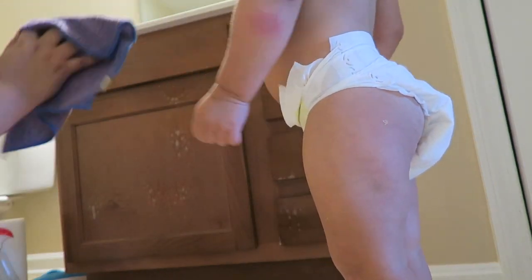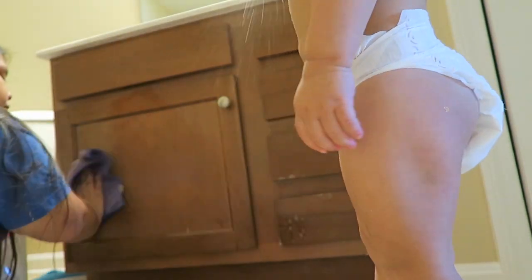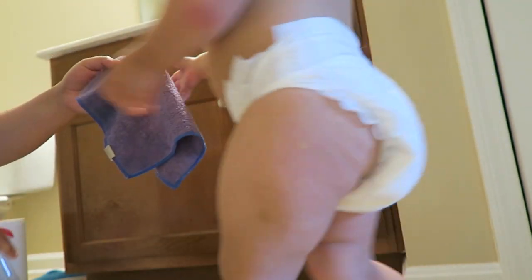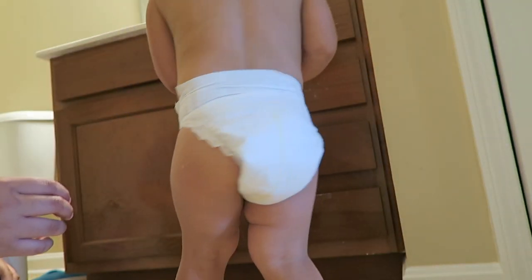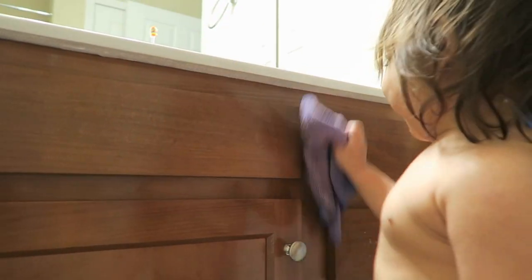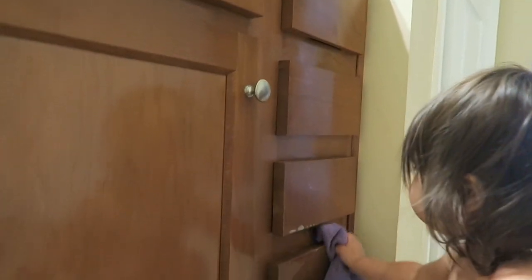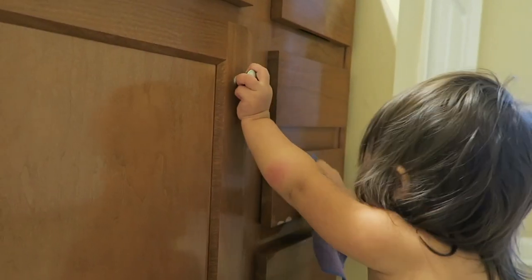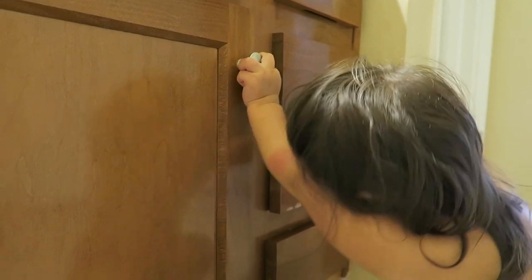My daughter Riley Skye wanted to help clean, so here she is. I always wipe down the cabinets — I don't even know what you'd call those. I had Riley help me because she likes to help clean every once in a while and this is something simple she can do, though probably not the best since it has chemicals.